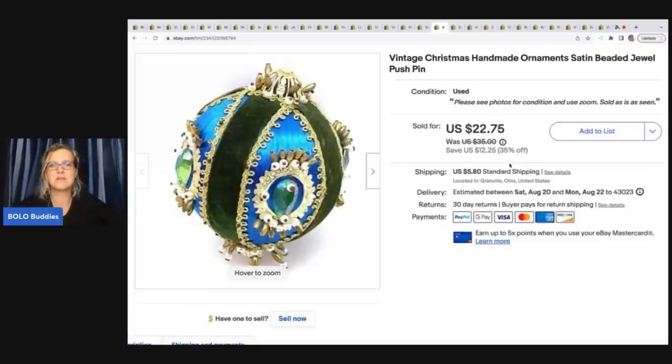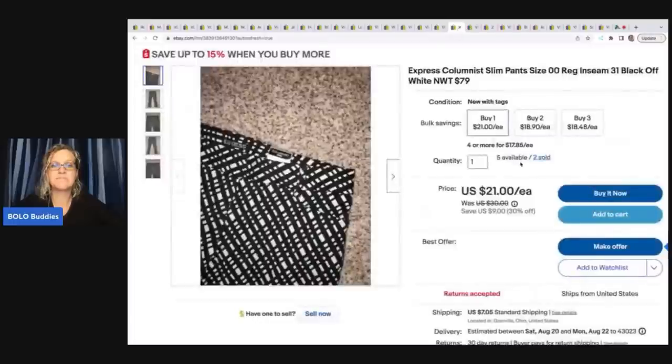This is a vintage Christmas handmade ornament — satin beaded jewel push pin. You push the pins in it. It's probably just something somebody has crafted and it's really beautiful. I got it at a garage sale for a dollar and I sold it for twenty two seventy-five plus shipping.